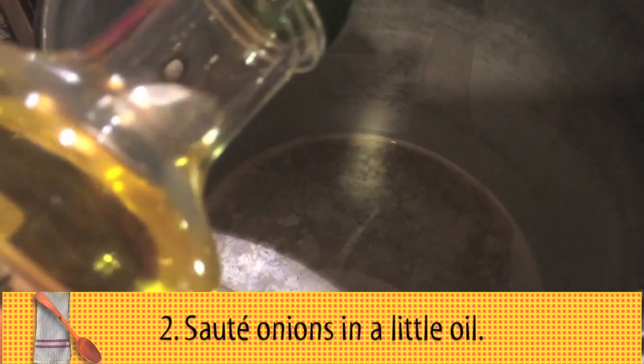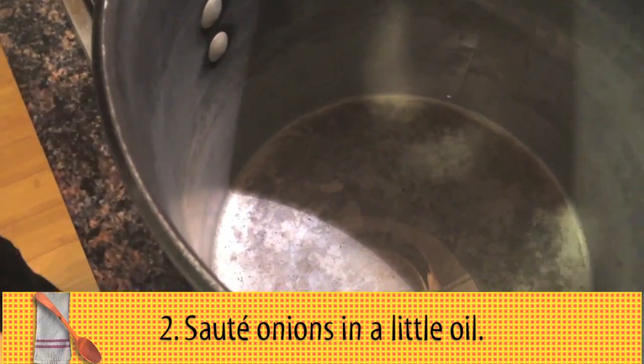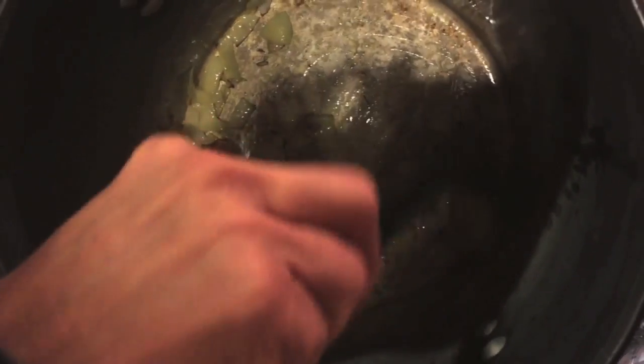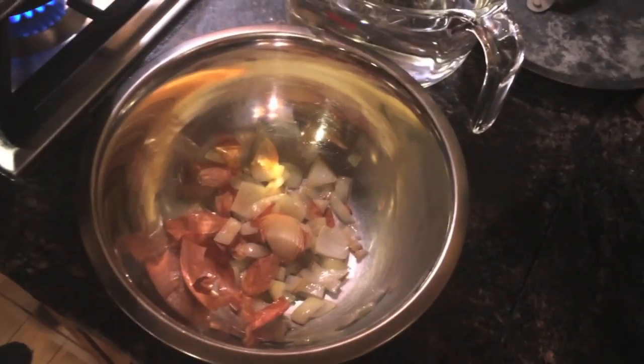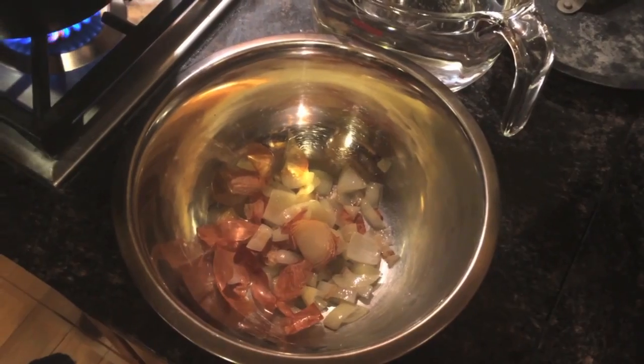I'm going to add a little bit of oil to the pot and get that nice and warm. Once the onions have started to brown, you want to pull them out, because otherwise they'll keep cooking and they'll burn, and then you want to brown the chicken pieces that you're using.